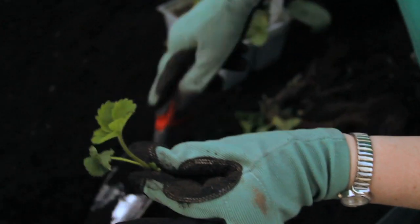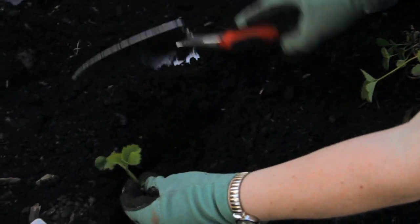I'm Donna Emery from Glover Nursery in West Jordan, Utah, and today we're going to talk about how to start a strawberry garden.